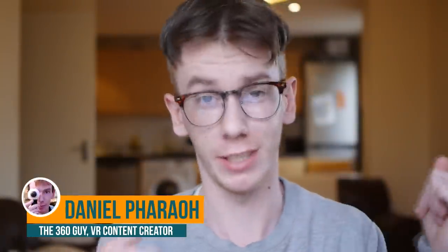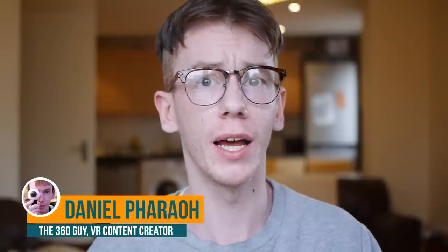Hello everyone, my name is Daniel and if you are into 360 cameras, 360 video or 360 photos then I am definitely the guy to speak to. Have you ever seen a 360 video and wondered how people get that kind of floating camera effect where there's no apparent selfie stick, no tripod, it seems to be invisible — just looks like the camera is floating in mid-air? Well I'm going to show you how to achieve that, exactly what you need, so let's go.